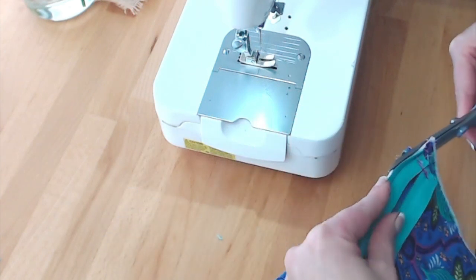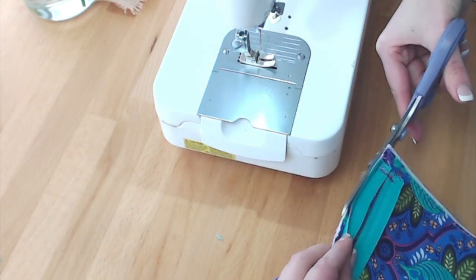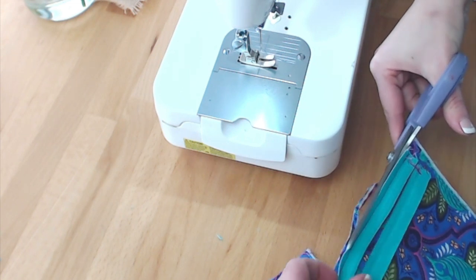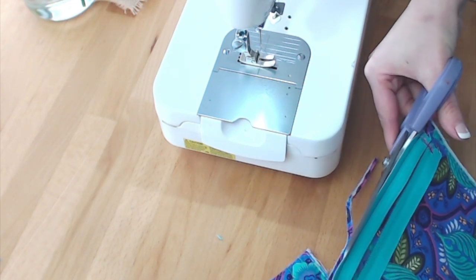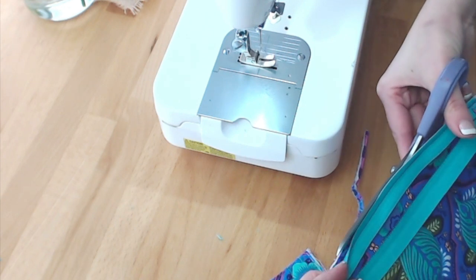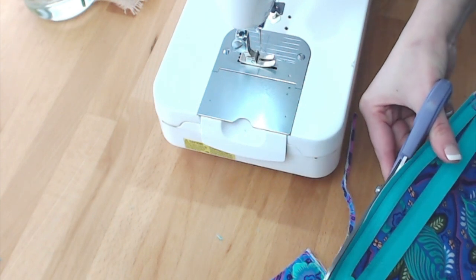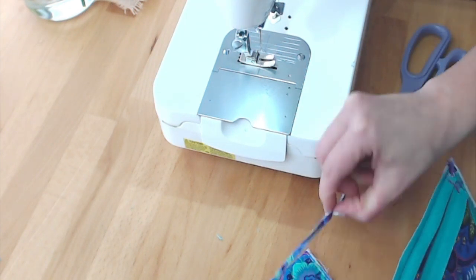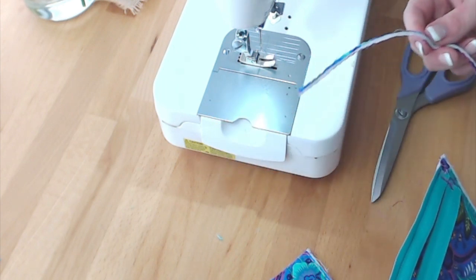I have a guideline from my basting stitches that's an eighth of an inch away from the seam. I can pretty much cut along that basting line, but I do not want to trim away any of the zipper — I don't want to accidentally cut it. So here I trimmed away about an eighth of an inch.